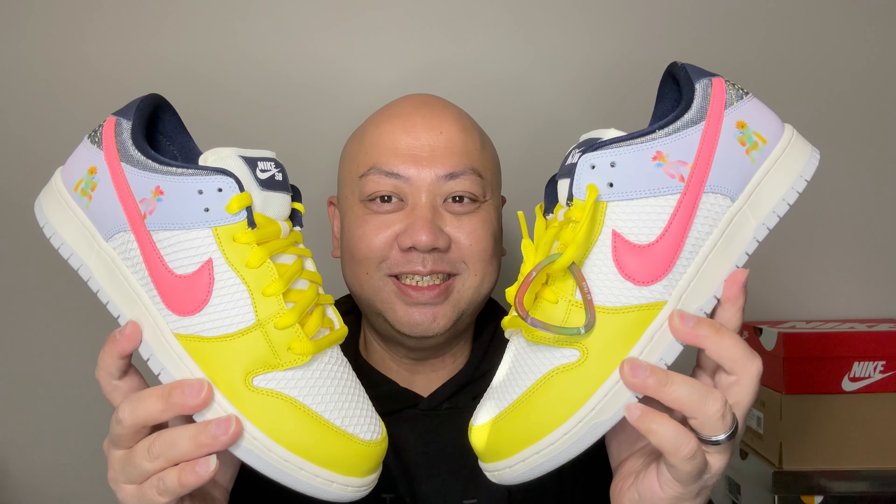On the bottom, wolf gray with 'Be True' and colorful Nike SB branding. It also comes with the flat extra shoelace. I wish it came in a darker colorway, but you can't be picky — you get what you get with Nike nowadays. It also comes with this triangle thing, like a keychain — nice.